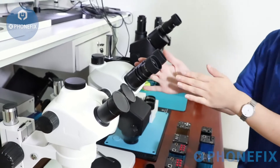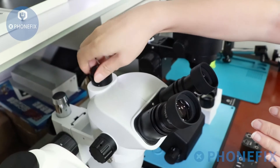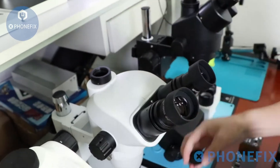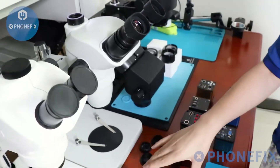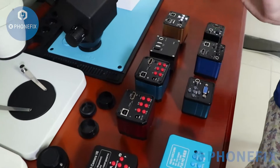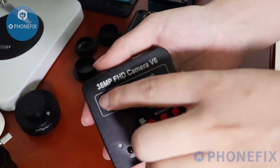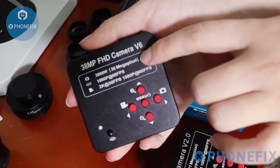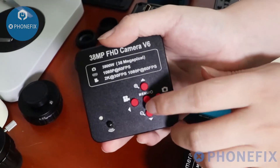The next step: install its HDMI cameras. We have different camera options. The 38MP camera has 4 buttons. In the middle is the memory card slot. This is the manual button.